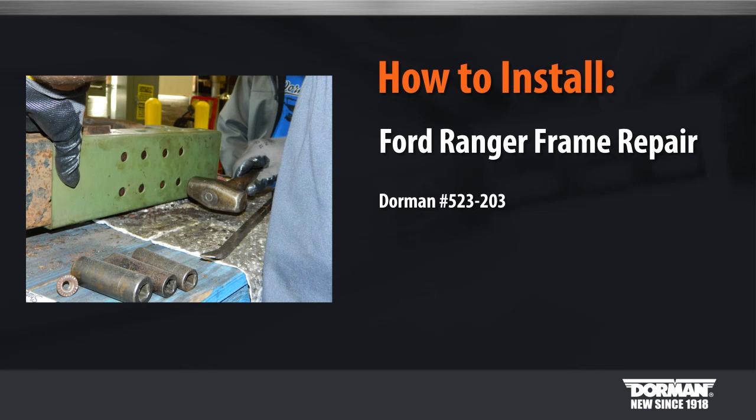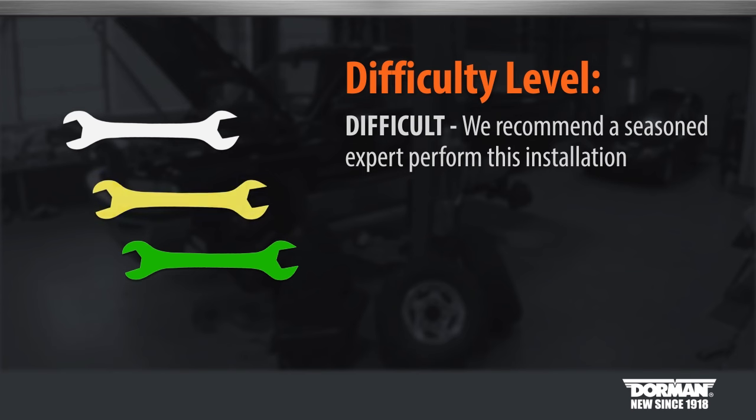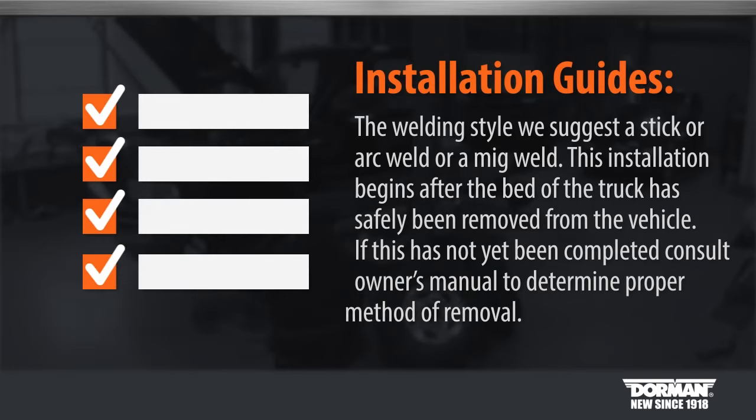Welcome to Dorman Products Frame Repair Installation Video. Before you begin, this installation is considered advanced by our technicians. The welding style we suggest is a stick or arc weld or a MIG weld.